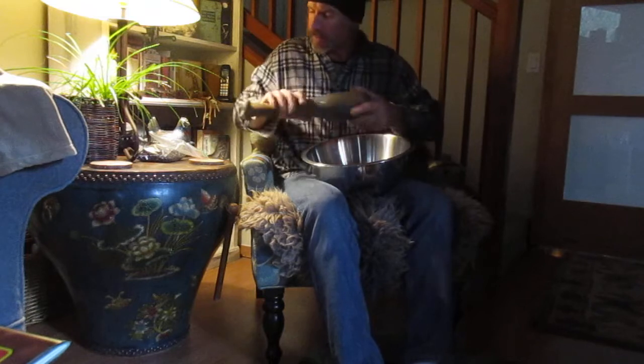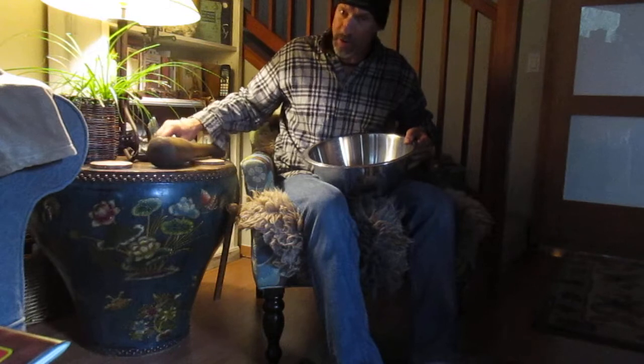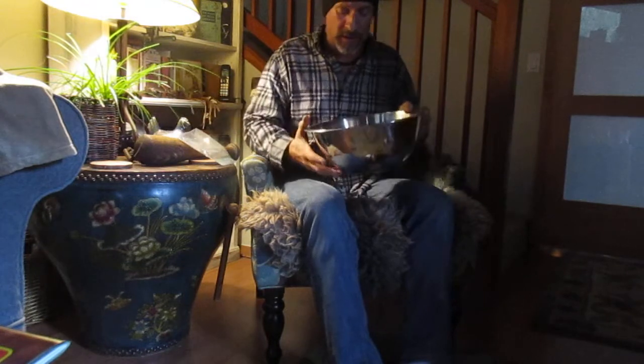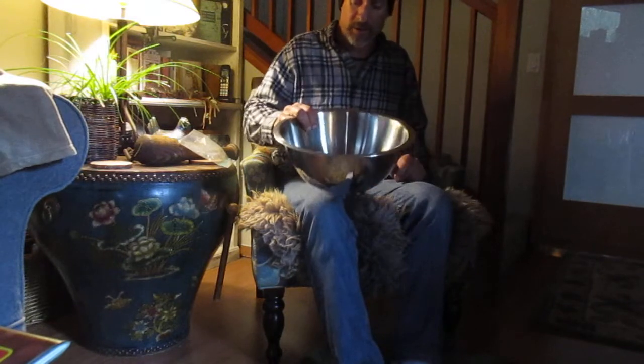Anyway, they're coming apart nicely with this bat, and I've got another bag to go. Geoffrey also sent us some sabal minor seedlings, some really nice ones that we potted up. He sent us a lot of sabal minor seedlings and thousands of sabal minor seeds.